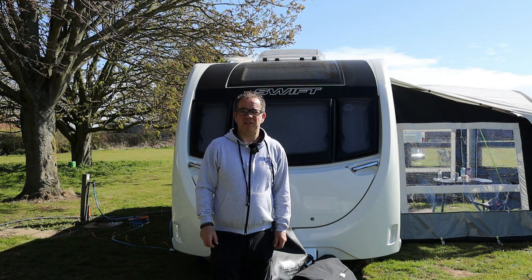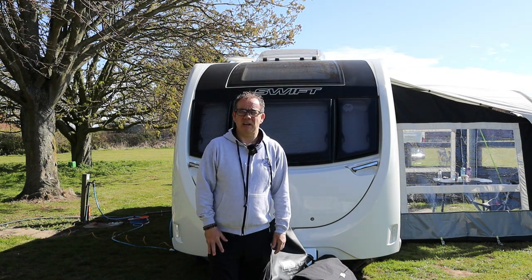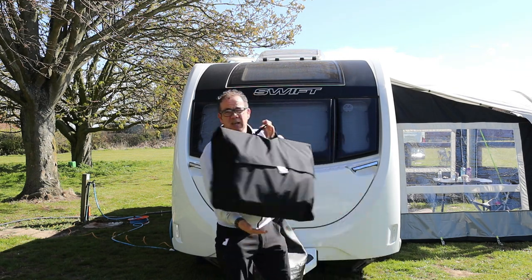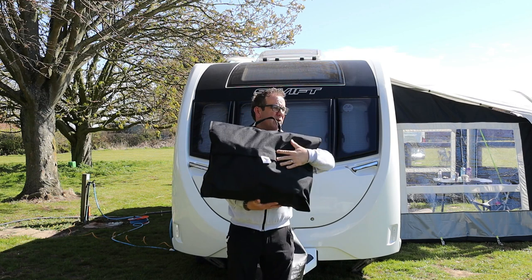Good morning and welcome back to Caravan Escapades. I hope everybody's keeping safe and well. What I want to talk to you about today is fitting and using the Tow Pro Elite towing cover.